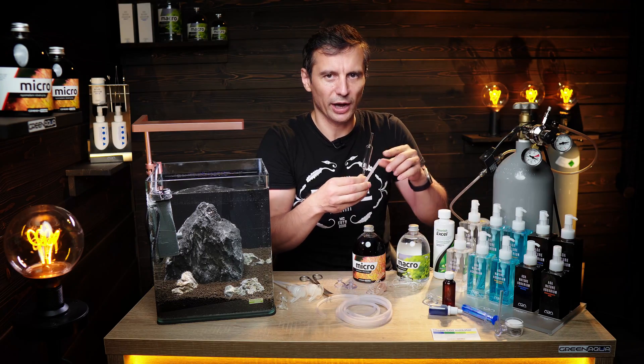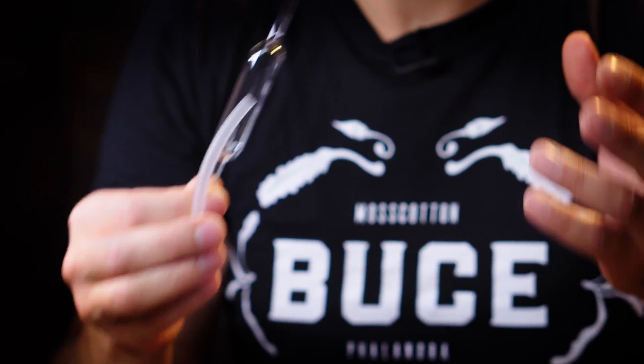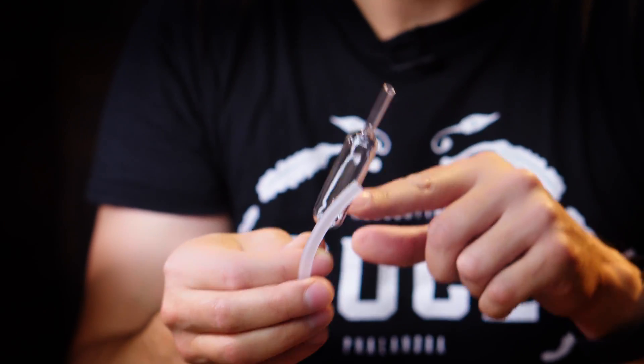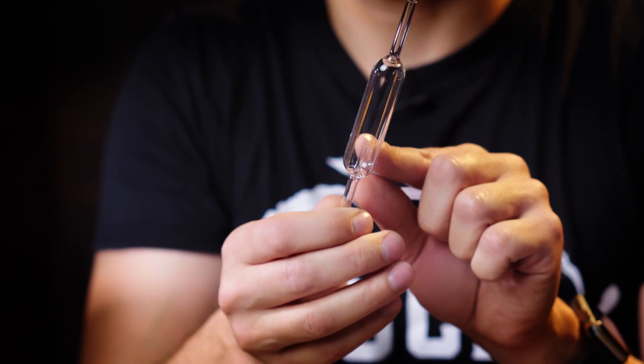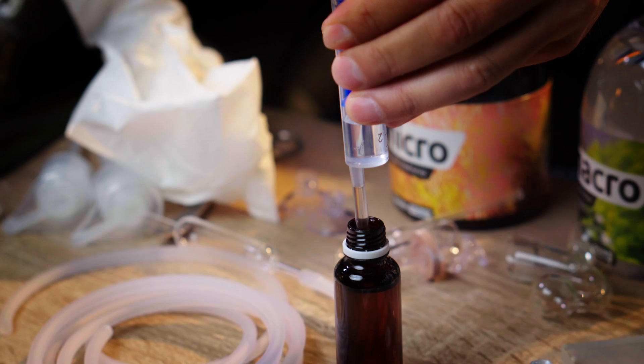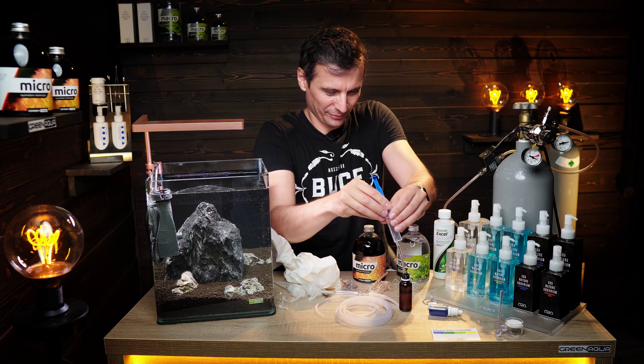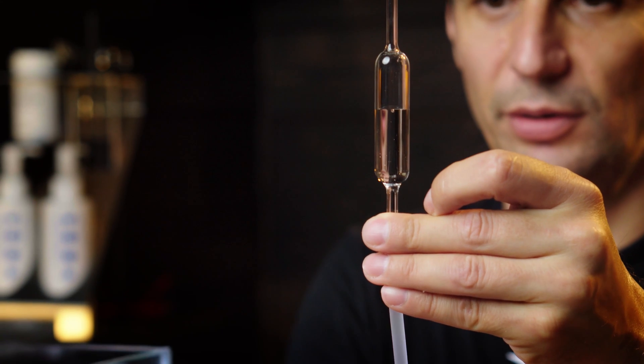The bubble counter is good for measuring how much CO2 goes into your tank. 40 to 60 bubbles per minute coming out from the bottom would be good for an average tank. You can fill it with water, but I would suggest using bubble counter solution — it's heavier than water, so it will stay in your bubble counter much longer.